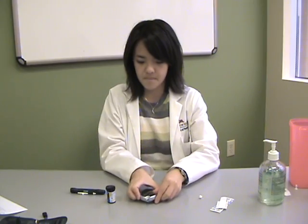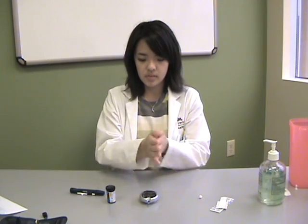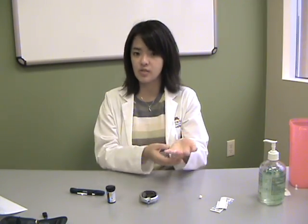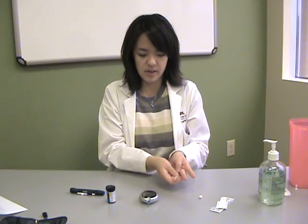If they don't match, you can adjust by using the arrow up or down. Next, you will puncture the skin to draw some blood. Start by warming up your hands. Next, you want to put your hand either on your lap or somewhere lower below your heart. Next, you want to squeeze your finger.